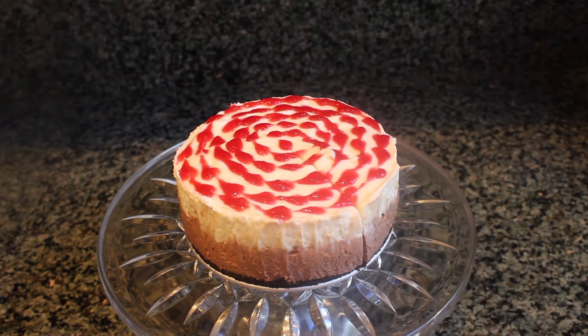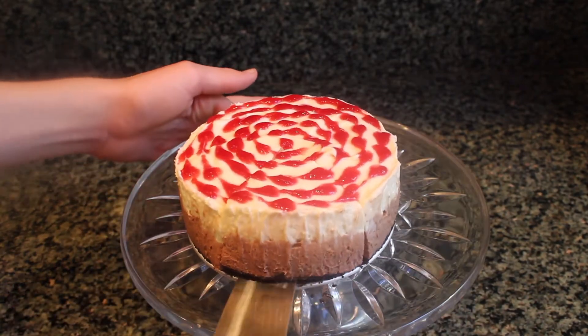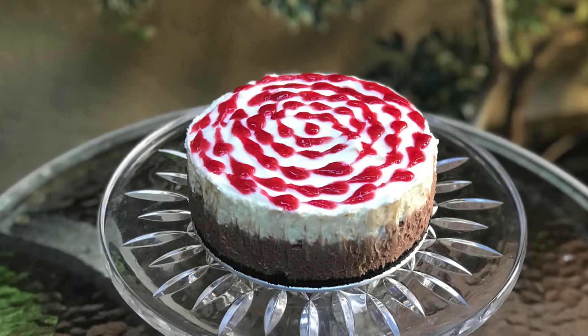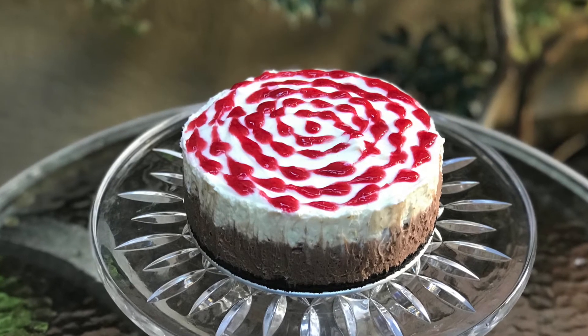All that's left now is to cut a slice and enjoy! Thanks so much for watching — I really hope you guys enjoyed that video. If you did, be sure to give it a thumbs up and comment down below what you want me to make next week.